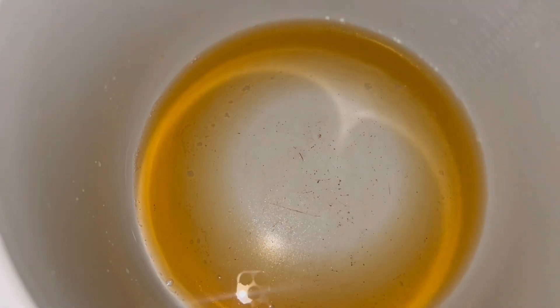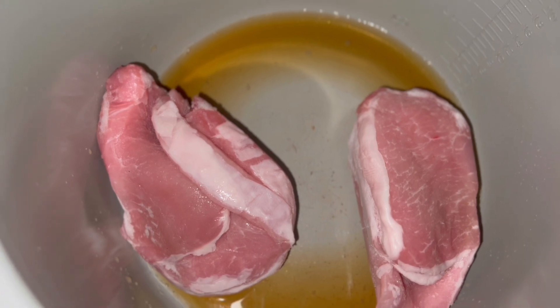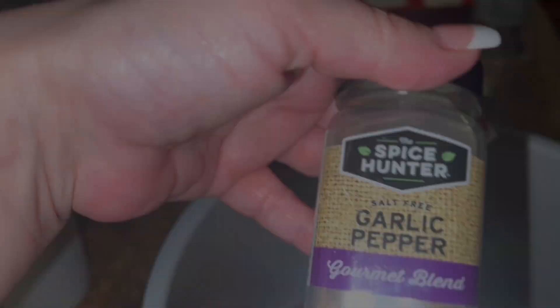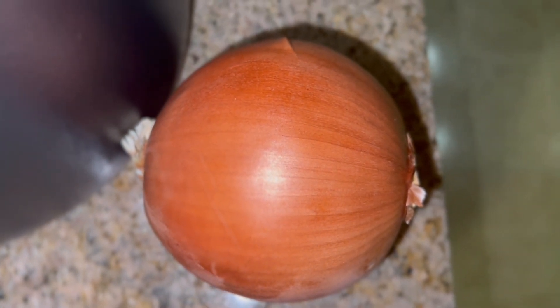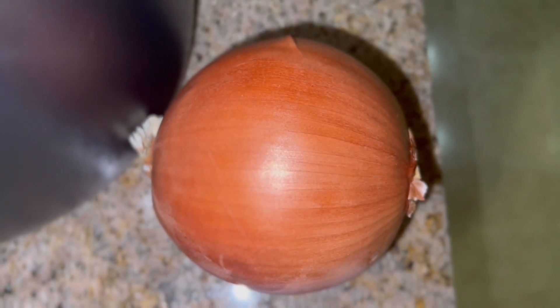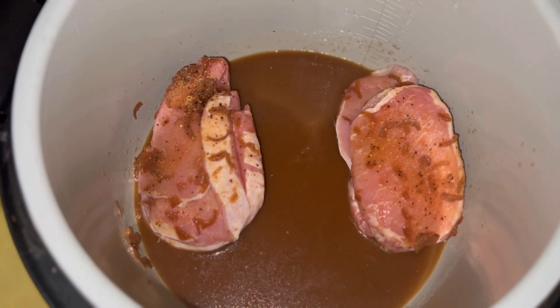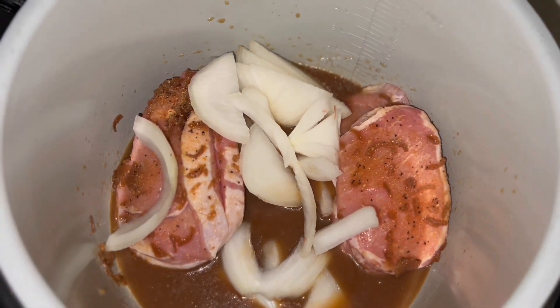For tonight's dinner in here I have a quarter cup of beef broth and I put five boneless pork chops in. I'm going to pour a 10.5 ounce can of French onion soup over top of the pork chops, sprinkle some garlic pepper, roughly dice an onion and put it on top, and then we're going to slow cook this for 10 hours.